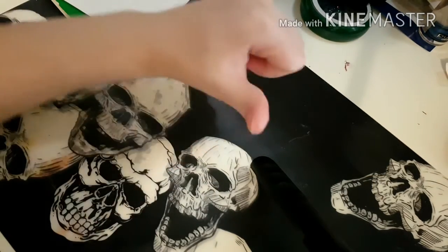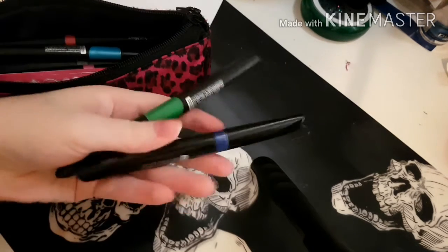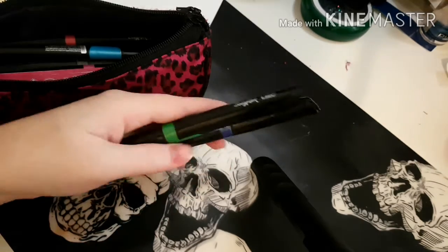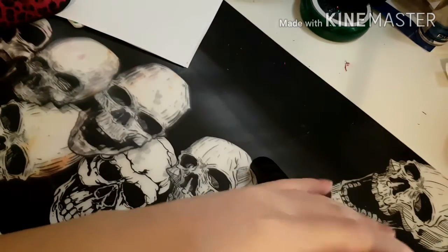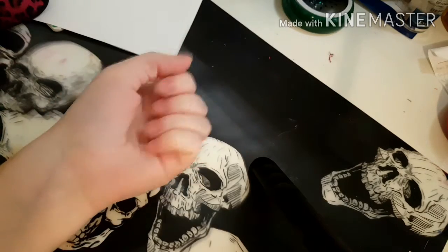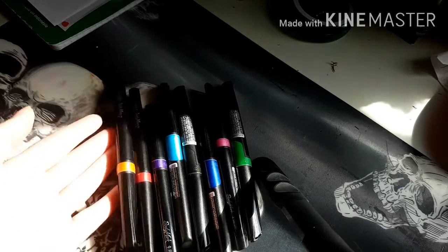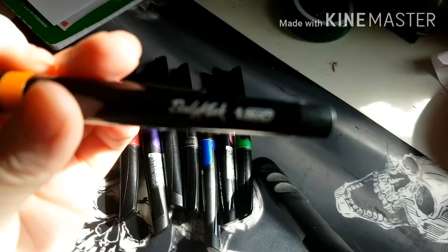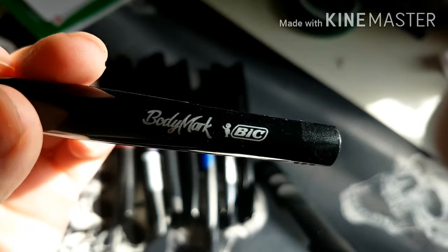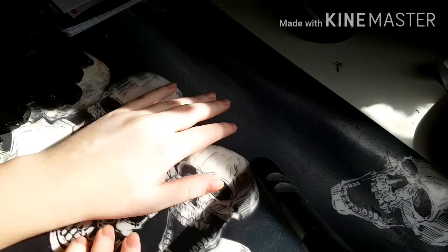Hey guys, it's me and today I am testing out body markers. Since I love art and sometimes I just don't feel like drawing on paper, so I'm drawing on myself. Let's get on with the video. First, I will be testing out these ones which are by Bic Body Markers, and then I'll just talk to you while I draw some flowers on myself or something.